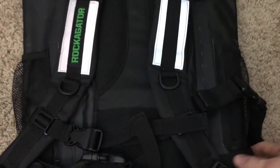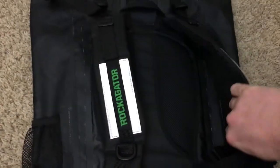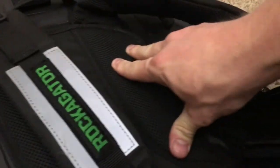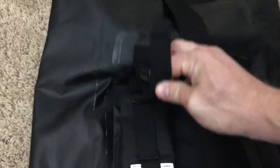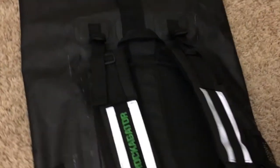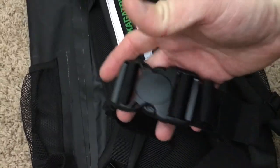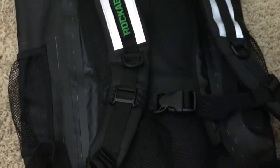Flipping it over, there are more reflective surfaces and good padding back here. I feel like this thing could be pretty comfortable loaded to capacity. There are airflow channels and nice thick padding — I think it's a good design. You have adjustable straps to bring the load closer to your body, a sternum strap, a couple of other attachment points, and there is a waist belt allowing you to divert some weight to your hips if that's more comfortable.